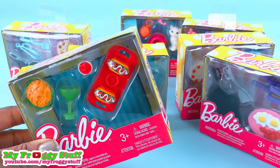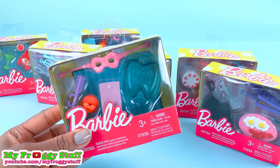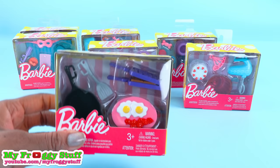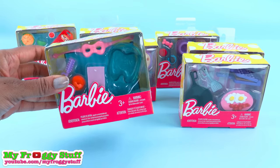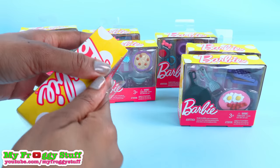So far we have been able to find the Taco Party accessory pack, kitty, spa day, puppy, pasta, cake, and breakfast. I love how they all have a theme. Let's get these out of the box for a closer look.